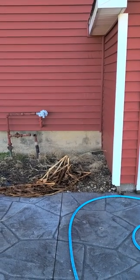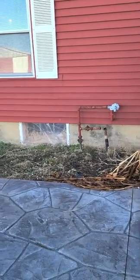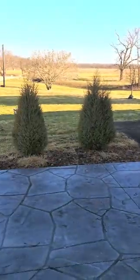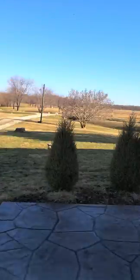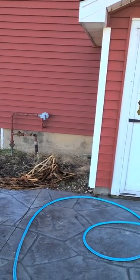Good morning, Susan. This is mainly for you. This is the area — let me get back where you can see all of it. And this is north, so west of the shed, but I'm looking east, so this will get afternoon sun.